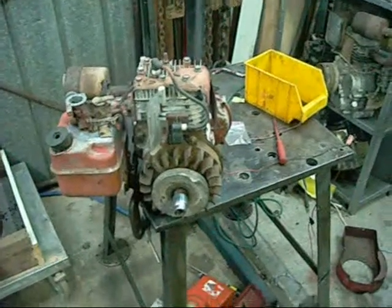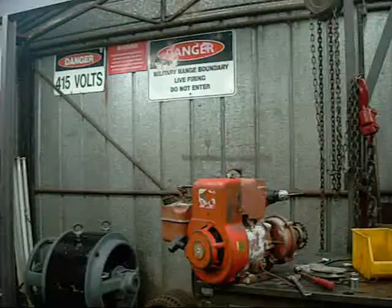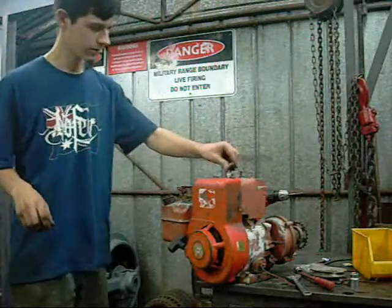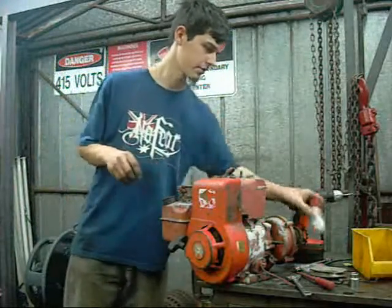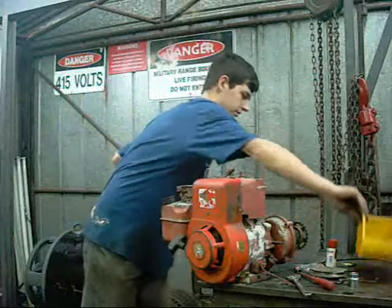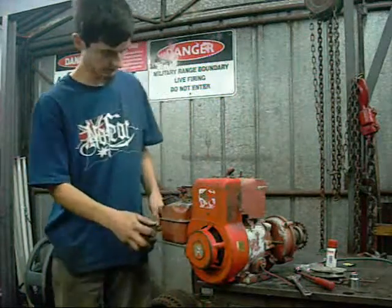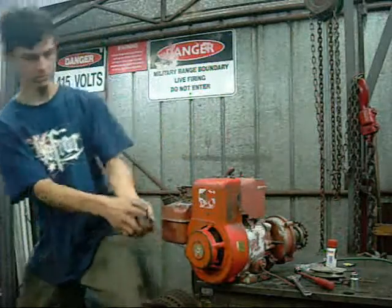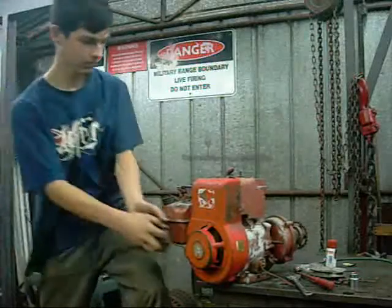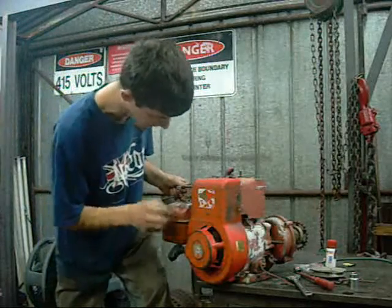Good old Briggs & Stratton - even if this is a 1987 model, a modern one. Let's try re-starting it. It's got pretty good compression now - make that really good compression.